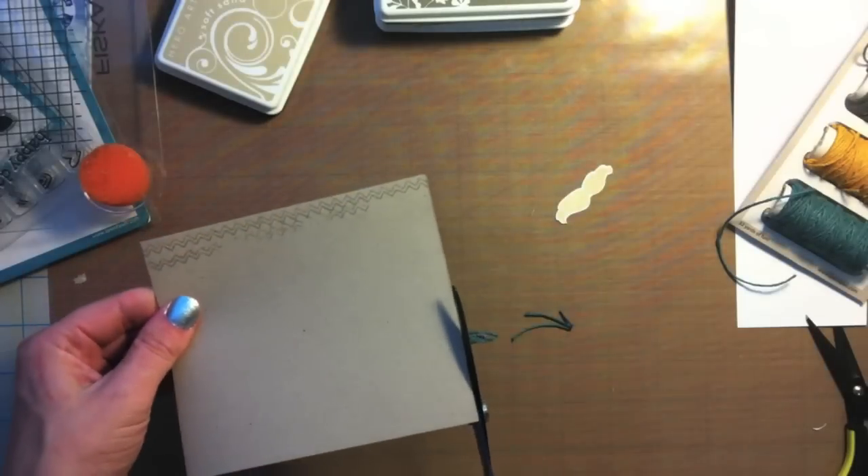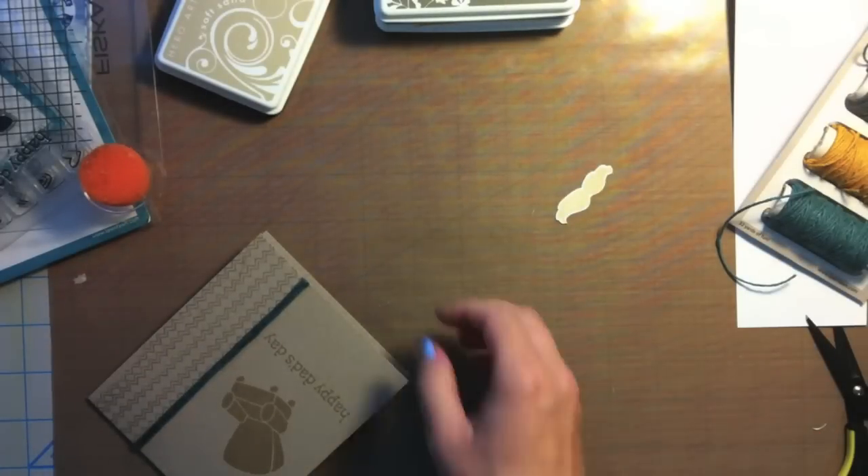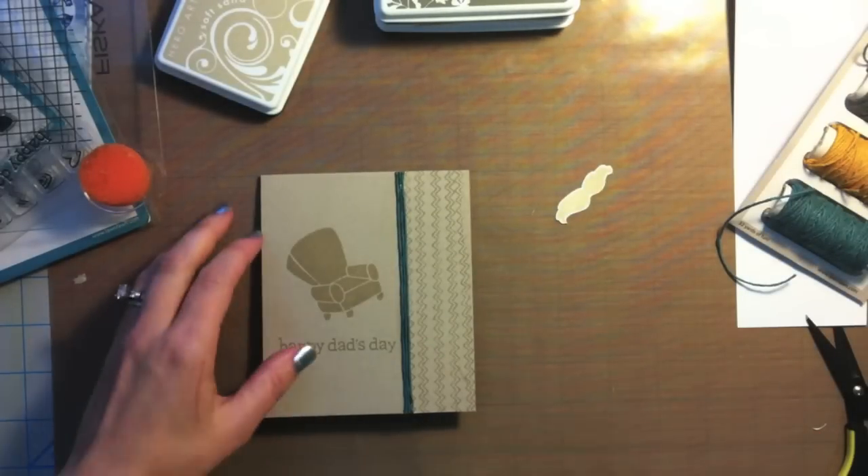I made a little boo-boo on the back of the card — I'm going to show you how I fix that in a little bit. But there, I've added a nice shot of color.